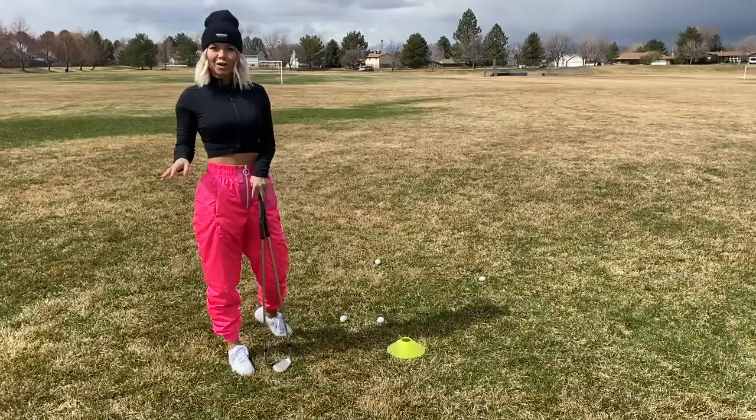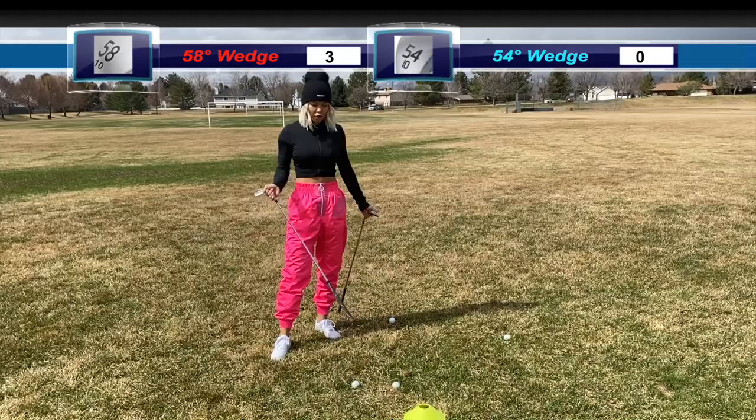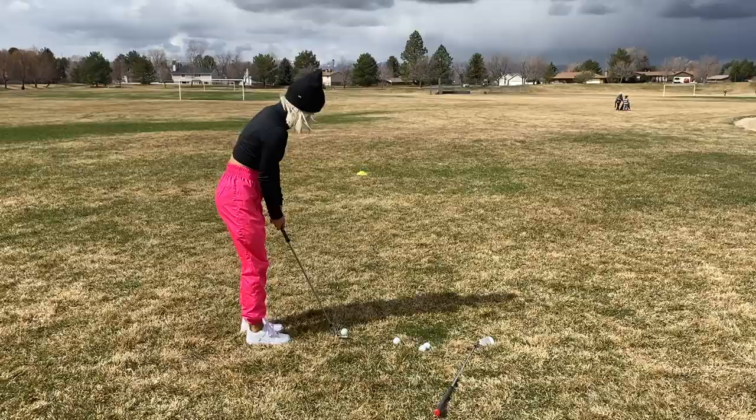So my first two balls I chipped with my 58 — they're both the closest, so now I have three points with my 58. My second two with the 54 are not too far; one of them almost hit the target, but they get no points. My 54 is behind.